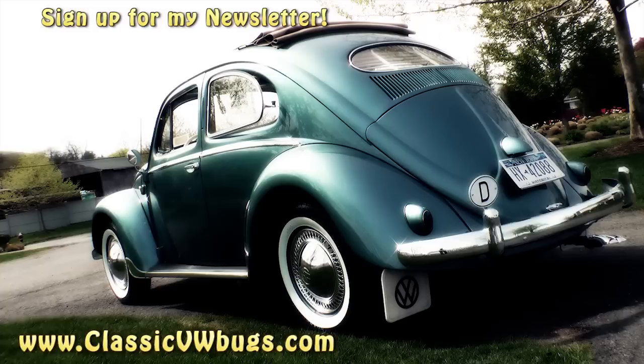And then when it cools down it runs again. Could drive you nuts. That's it — Chris at ClassicVWBugs.com. See ya.